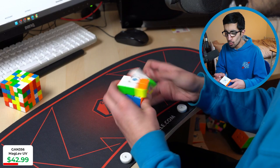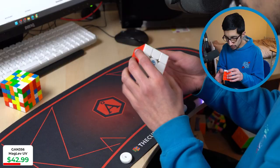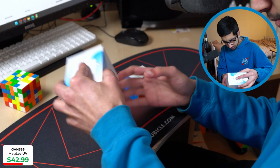I'm gonna do 100 solves on this. I feel like I can do 100 solves on it without wanting to throw it out a wall. In my opinion the GAN 13 and GAN 14 were an L. This GAN 356 Maglev is like a semi-W — I wouldn't say it's the best cube they've ever made, but it's definitely better than their recent releases, so they're on the right track. Let's check the accessories box — comes with a cube bag, just standard stuff.